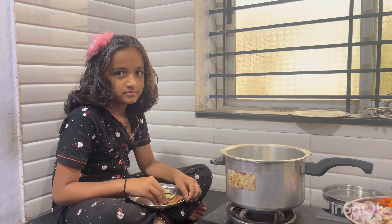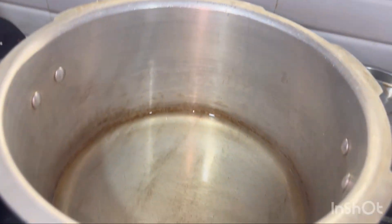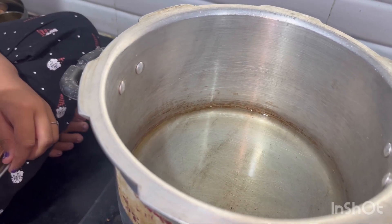Now we are going to start cooking. First, we will add all the ingredients.